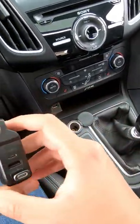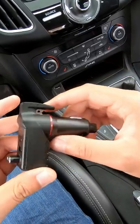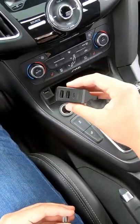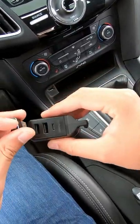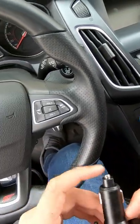I should probably take this out. This is the Stinger emergency tool — a seatbelt cutter. It's a little bit rusted. It has two USB Type-A ports and one USB Type-C port. Super handy. And this also smashes glass.